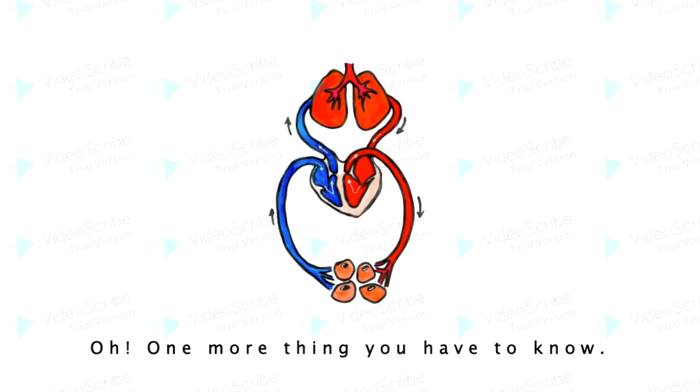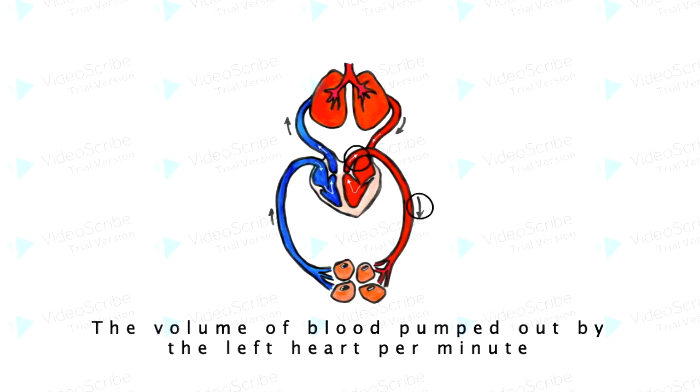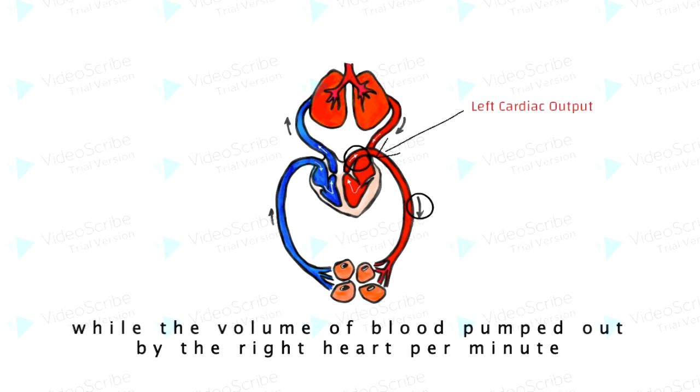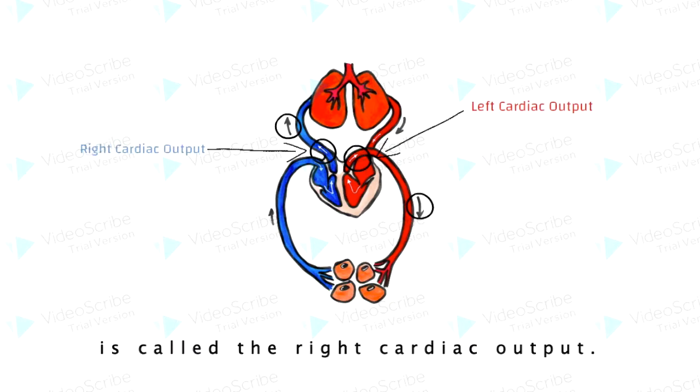One more thing you have to know: the volume of blood pumped out by the left heart per minute is called the left cardiac output, while the volume of blood pumped out by the right heart per minute is called the right cardiac output.